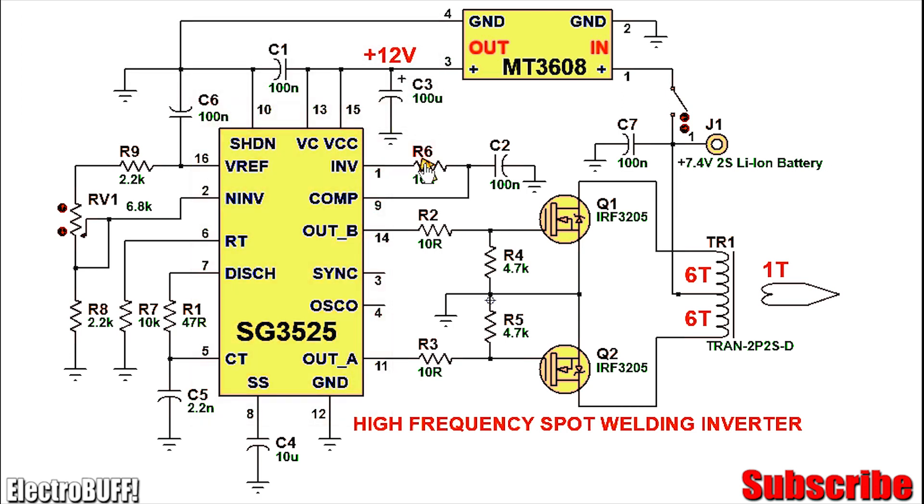Pins 1 and 2 are the inputs to the internal error amplifier. Connect pin 1 to ground through R6 and C2 as shown, and the compensation pin 9 to ground via C2 as shown. The second input, pin 2, to the error amplifier is connected to a potential divider made up of R8, Rv1, and R9 as shown. This is powered by the reference voltage from pin 16, which is 5V, stabilized by capacitor C6. By adjusting the potentiometer Rv1 you can slightly alter the feedback voltage to the non-inverting input at pin 2, and thereby alter the output duty cycle or pulse width modulation, which will alter the time the MOSFETs are conducting and the overall output power of the inverter.